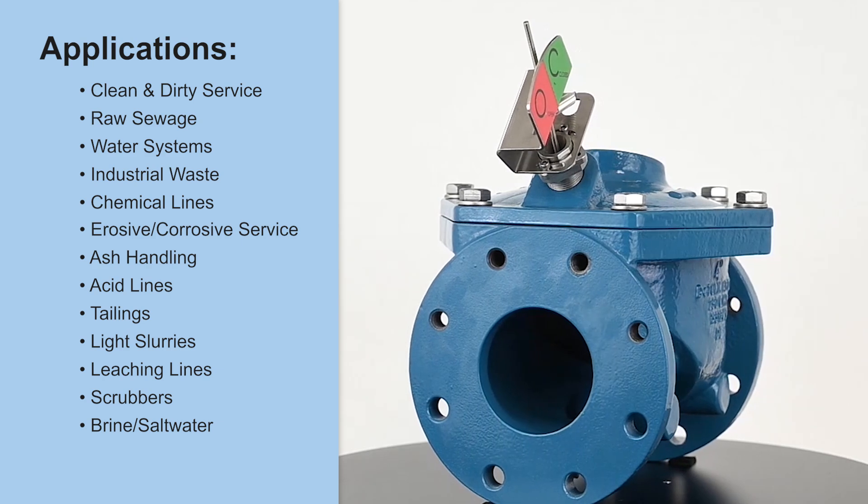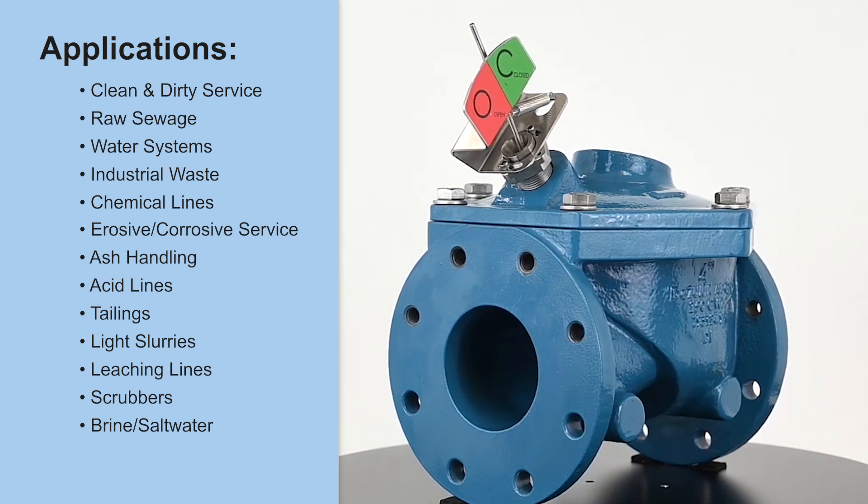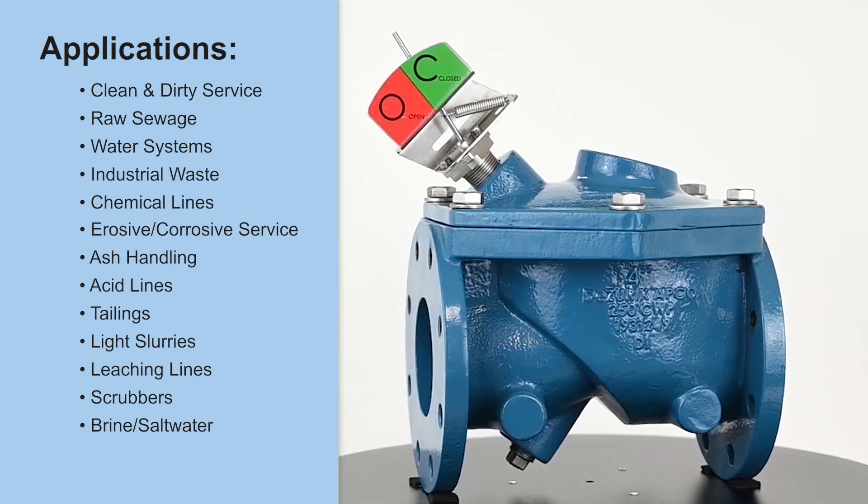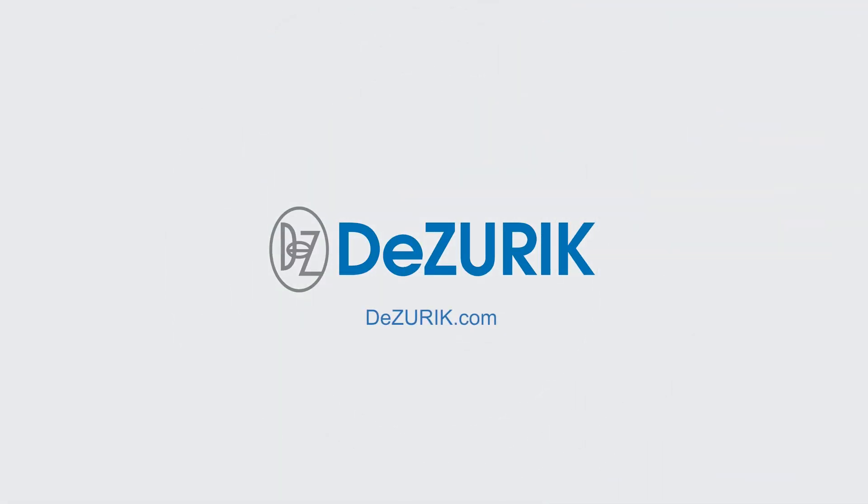To learn more about the APCO CRF100C rubber flapper swing check valve or any other DeZurik products, please contact your local DeZurik sales representative or visit us online at DeZurik.com.